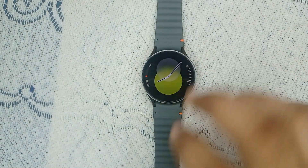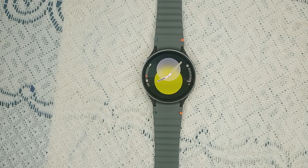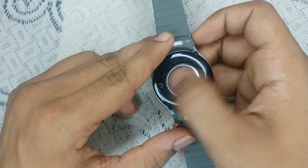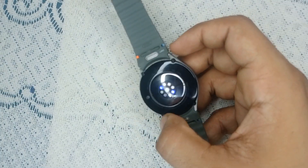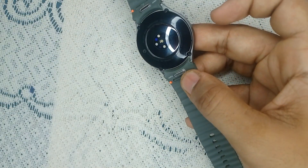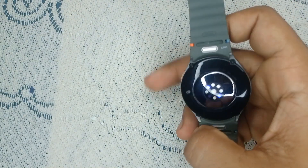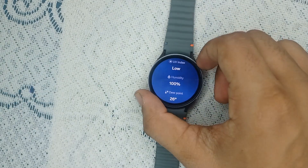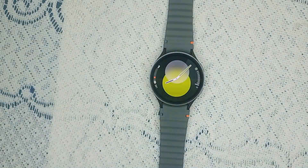Step three: clean the watch sensor. Sometimes dirt or moisture can interfere with the sensors. Wipe the back of your watch using a soft cloth to clean the area where the sensors are located. Ensure it's free from oil or residue, and also ensure your skin is dry and free of lotion or sweat, which can also affect readings.